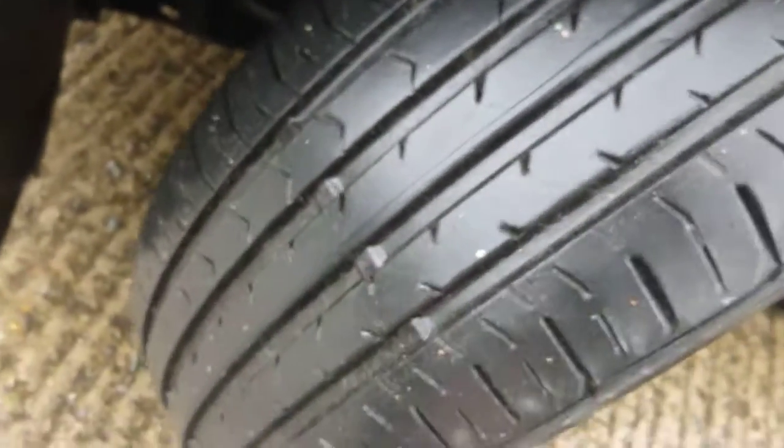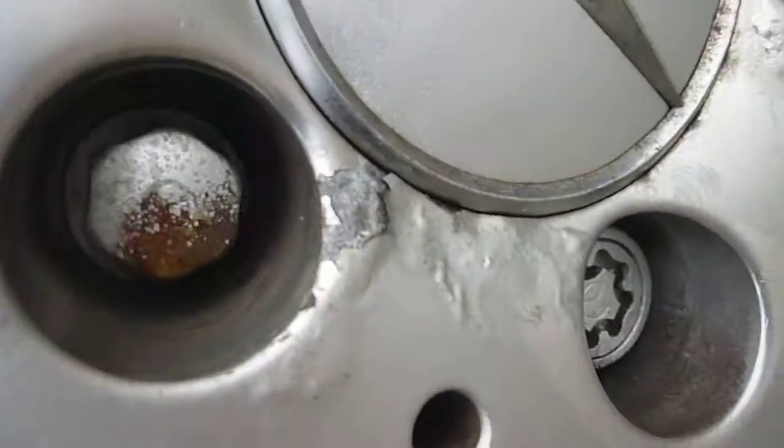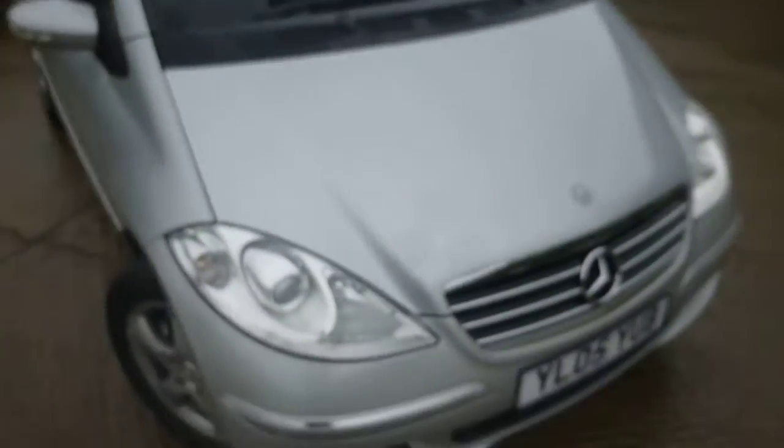Tyres — five to six mil a tread. Very small amounts of corrosion to the alloy. Front parking sensors — that would be the odd touching to do on the bonnet, it may be the front bumper, but there's no ragey ones that stand out.